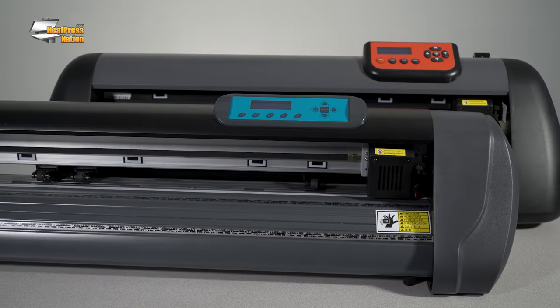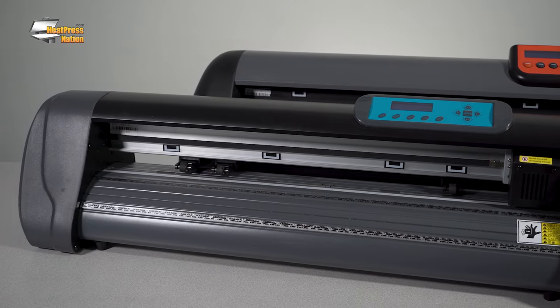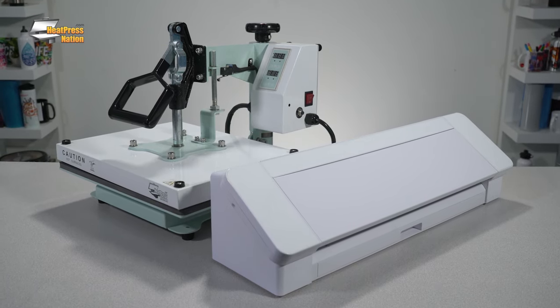Here at Heat Press Nation, we're about more than just heat presses. Vinyl cutters are a fundamental tool for literally thousands of businesses and are a perfect complement to your heat press. I'm Jared with Heat Press Nation, and in this video, we're going to take a closer look at vinyl cutters and give you the tools needed to make the best decision on which vinyl cutter is the most well-suited for you.